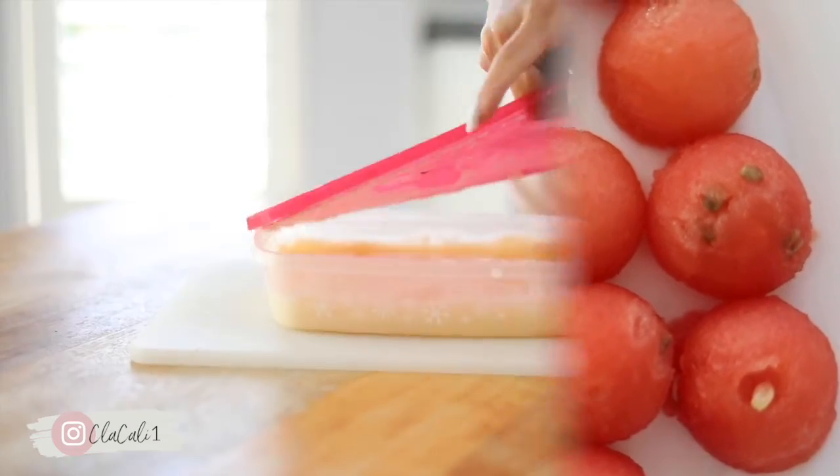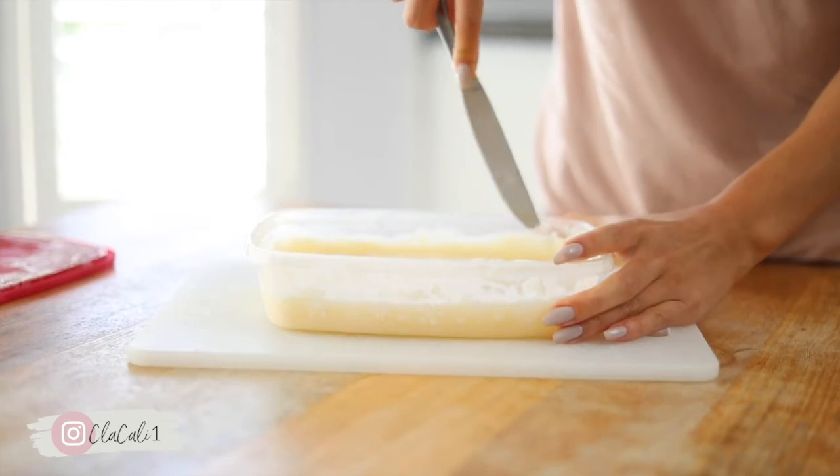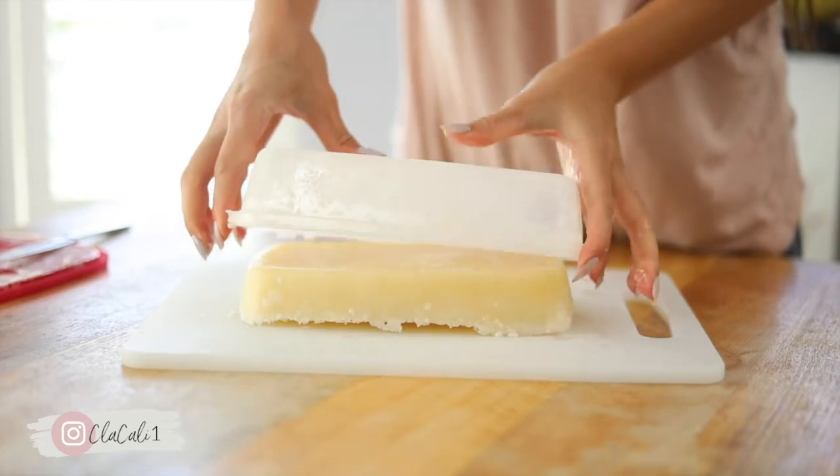If you guys didn't know, this shaved ice dessert is also called bingsu, which is a really popular Korean dessert, and they sell them here for about 20 bucks — so it's definitely worth the DIY at home.